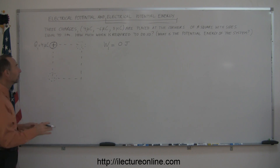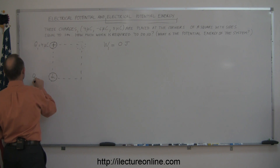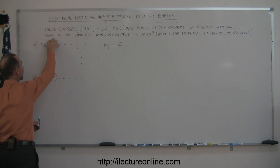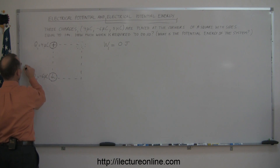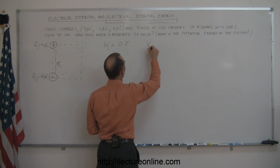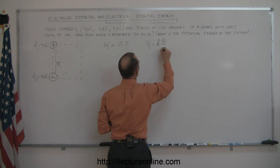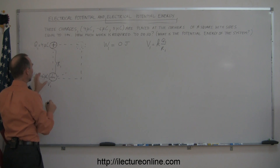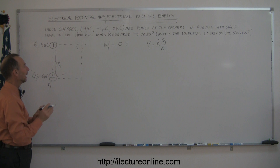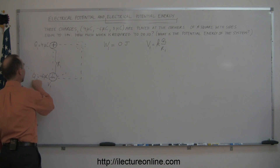Now we take the second charge and place it at one of the corners. That's a negative charge, Q2 equals minus six microcoulombs. There we'll need to do some work, because the first charge creates a potential at this location. Let's call the distance R1. The potential at this location due to Q1 is V1 equals K times Q1 over R1. The work to put the second charge there is that potential times the size of the second charge.